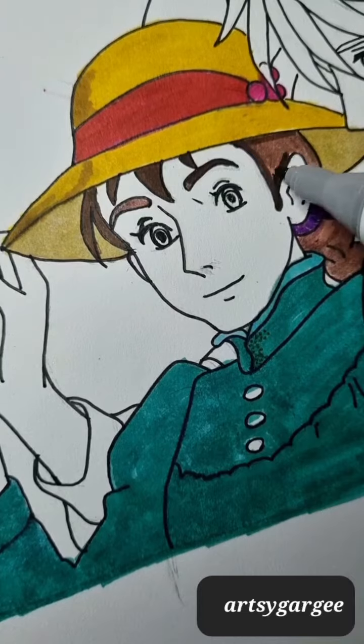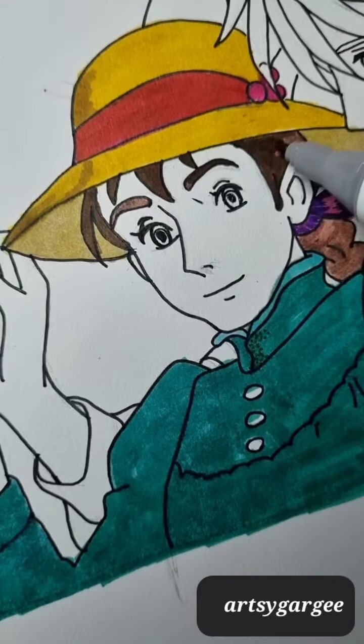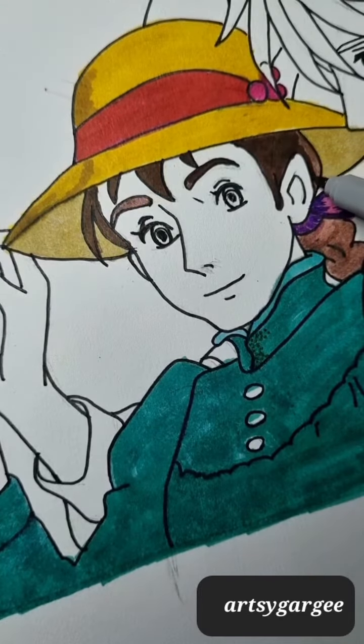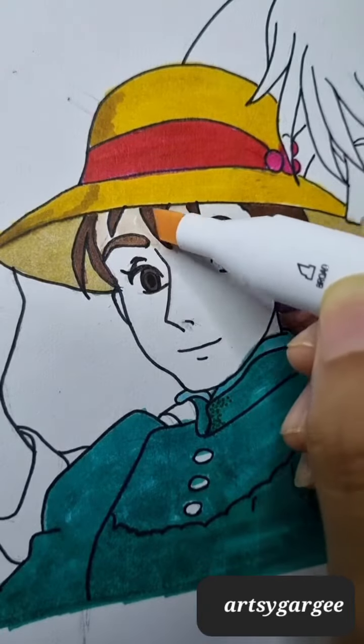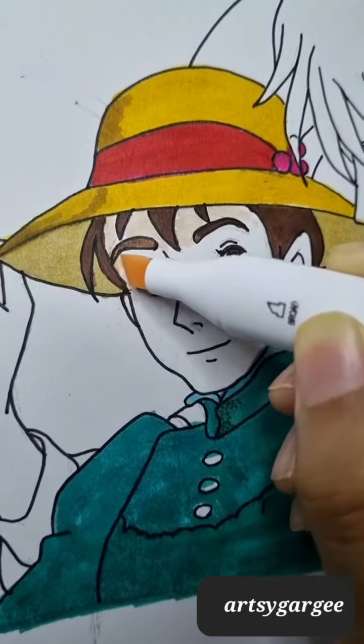It looks very good. In the comment section, please tell me — I have also seen Howl's Moving Castle movie, because I have seen the Studio Ghibli films, and now I am going to watch a new movie and I am super excited for that.